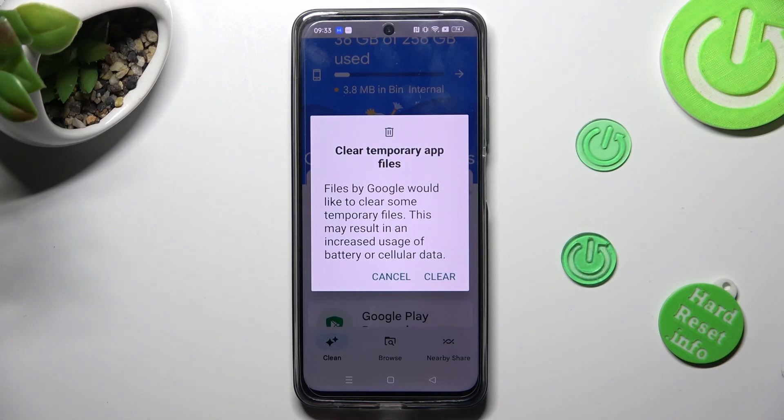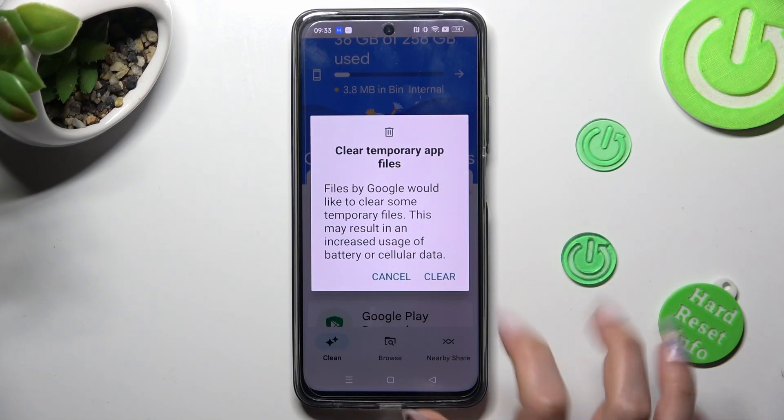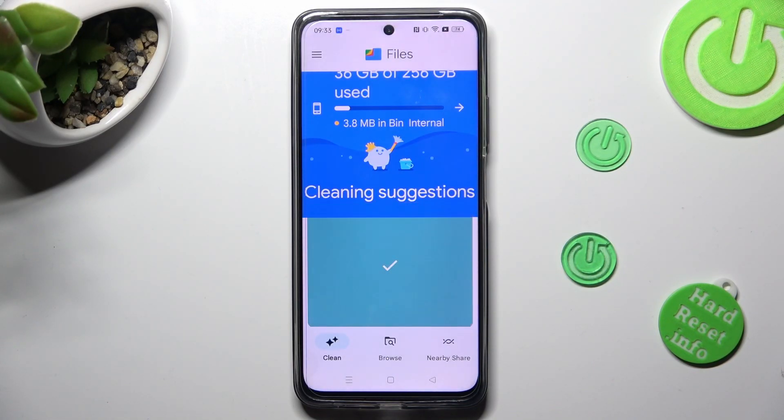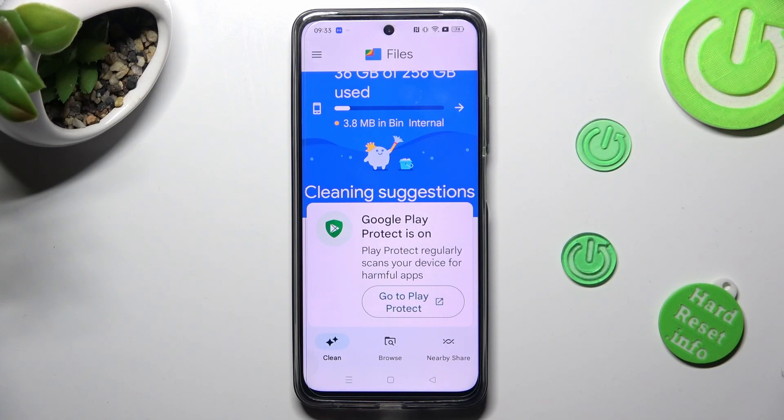Finally click on Clear in the pop-up and wait. As you can see, after that the storage of my device was successfully cleaned.